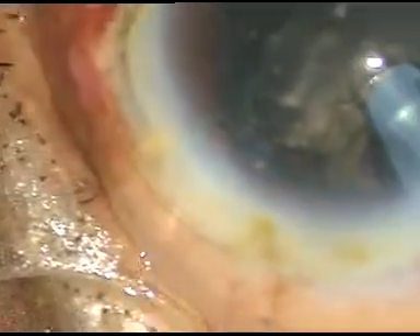Dear colleagues, we need to be patient. We cannot hurry up in such cases. We have to protect the intraocular structures very nicely. In this case I have started emulsifying from the apical side of this fragment, because the apex is sharp.